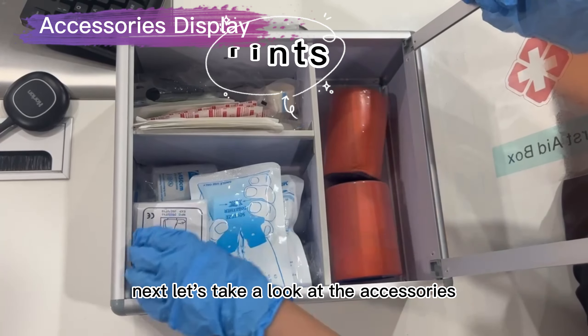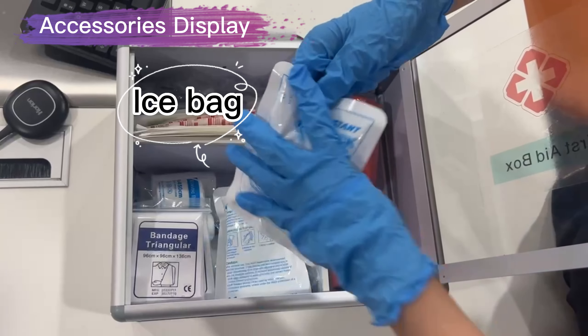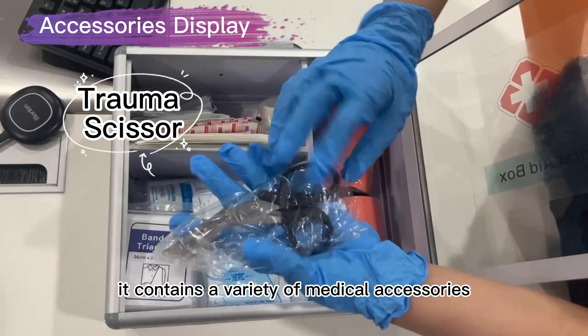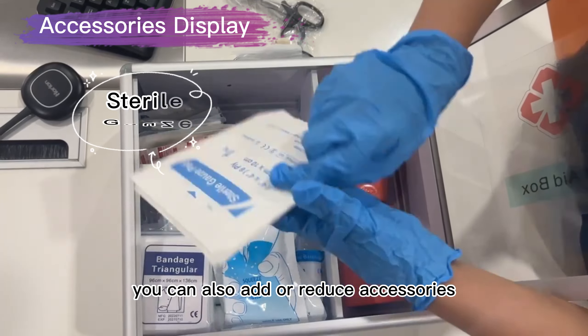Next, let's take a look at the accessories. It contains a variety of medical accessories. You can also add or reduce accessories.